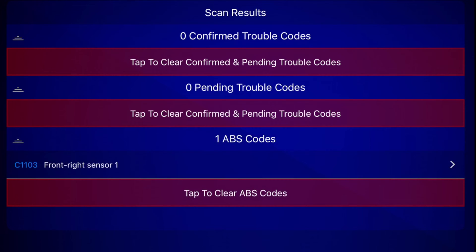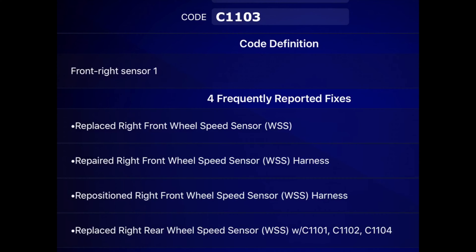We've got one ABS error code: C1103 — front-right sensor 1. This is very helpful information because there are four different sensors on this car, one for each wheel — two in the front and two in the back — and now we know exactly where to look, which is the front right passenger side. Right inside the app we can also get the error code definition as well as frequently reported fixes, which gives you a pretty good idea of what could be wrong. In my case, possible solutions include replacing the right front wheel speed sensor, repairing the sensor wiring harness, repositioning the sensor wiring harness, or replacing the rear speed sensor.